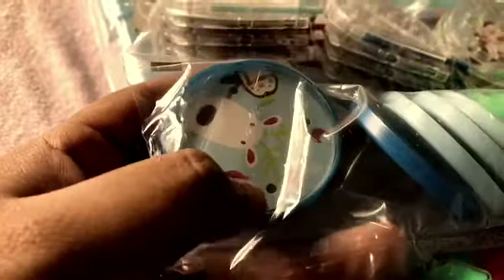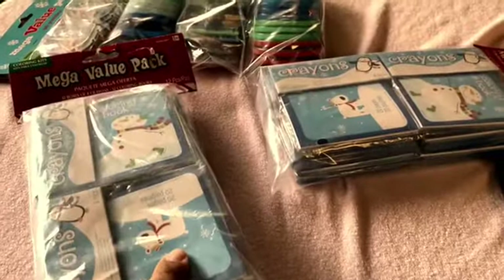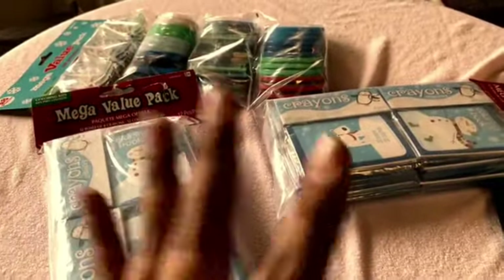I got all of these at Party City. I don't know if you guys have a Party City near you, but they were actually cheap, not that expensive. I went ahead and got two of these, which come 12 in a pack. And then the little maces, they're like 48 in a pack.